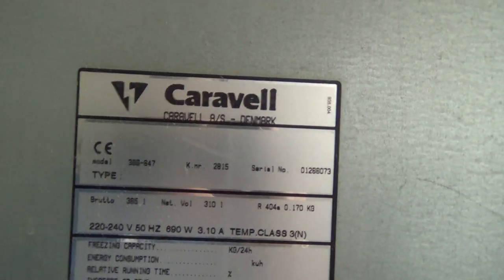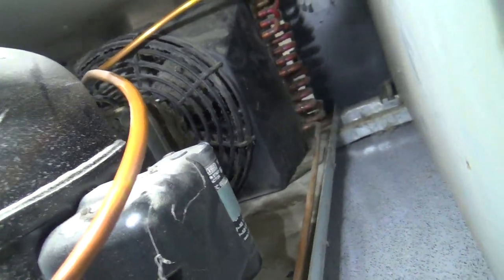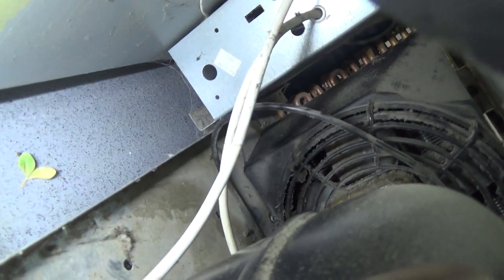I've got a Caravelle upright freezer with a failed condenser fan motor. I couldn't get the guard off, so we looked in and found some rivets. I talked to a friend who does a lot of these and you have to drill the rivets out to get the fan shroud off.